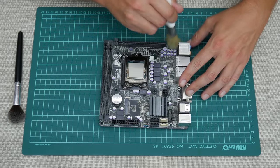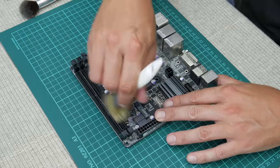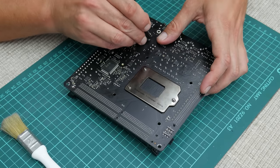Before we do anything with this, let's do some cleaning. I will start with the motherboard. Using a soft brush, I start cleaning the dust and dirt which is all over. I always leave the CPU in the socket to protect the socket pins.